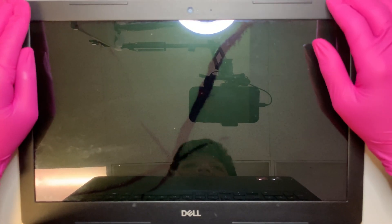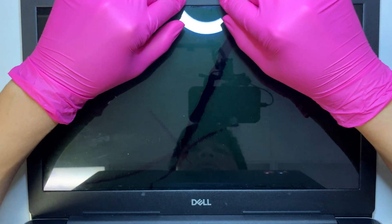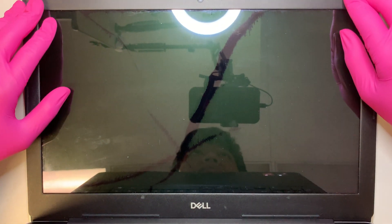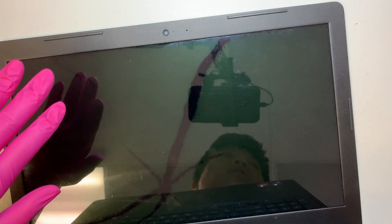The next step is to remove the bezel. As you can see the bezel here has no screws holding it on. The way they hold the bezel is with a double-sided tape all around it that holds this plastic onto the screen. You can get one of these prying tools, or anything you can stick in between the silver cover and the bezel.